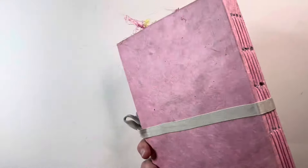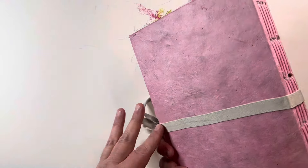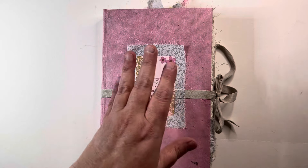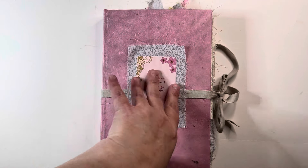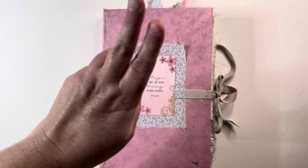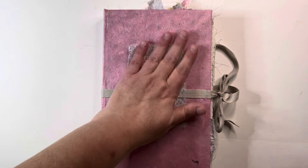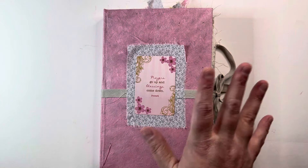I wanted to flip through this custom order. The lady's favorite color was pink, and the title of this is Pink Prayers. She wanted it pink and she wanted some Christian images throughout, so I've got quite a bit of that stuff throughout.